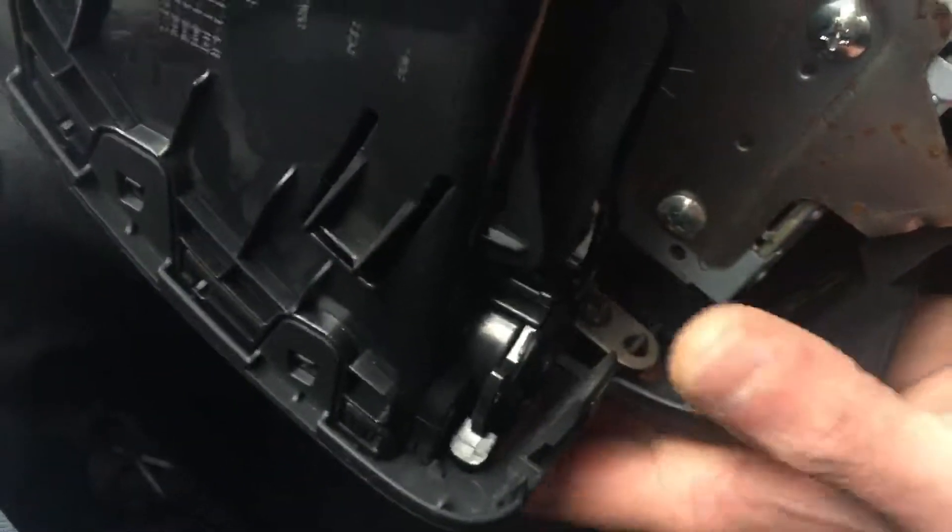Now the screws are on, we're going to put it back. As you can see, the screws are already set. This whole case is ready. All we're going to do now is simply connect the wires back up.